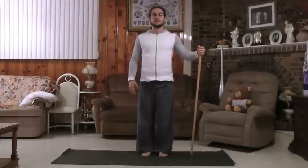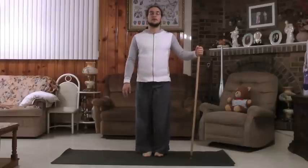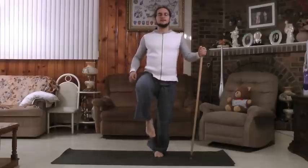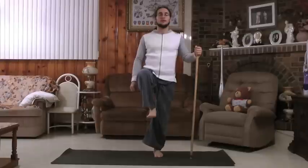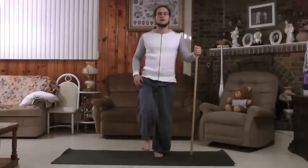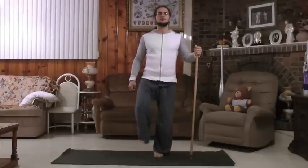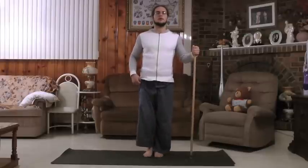Now that the feet are quite warm, ground the feet into the floor and push the pole into the floor if you have to as well. What you want to do is raise the knee. We're just going to do 5 on each side — you could do anywhere between 10 and 20. Lower back down: 5, 4, 3, 2, and 1, lower.